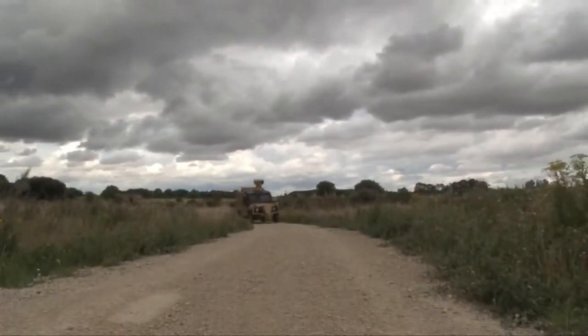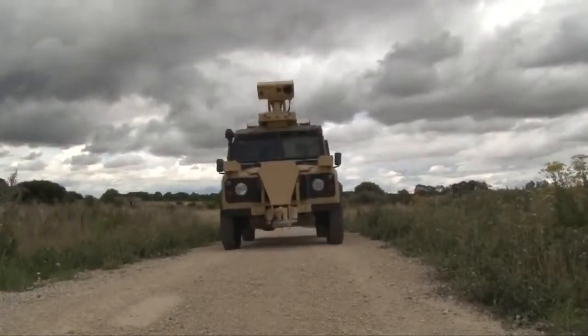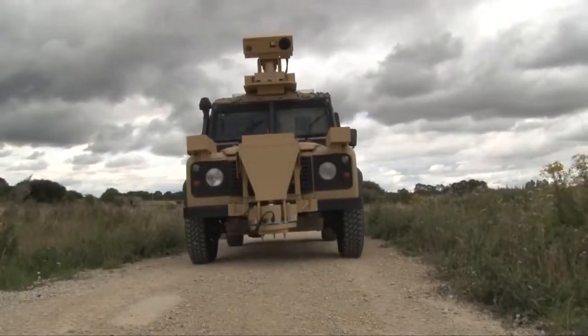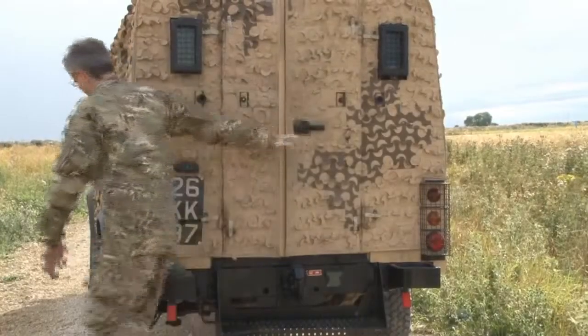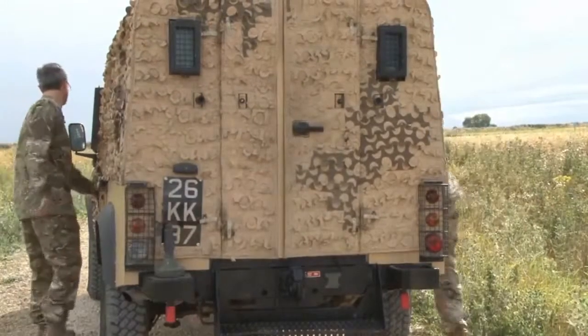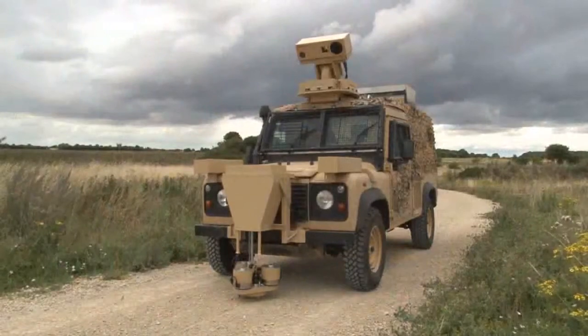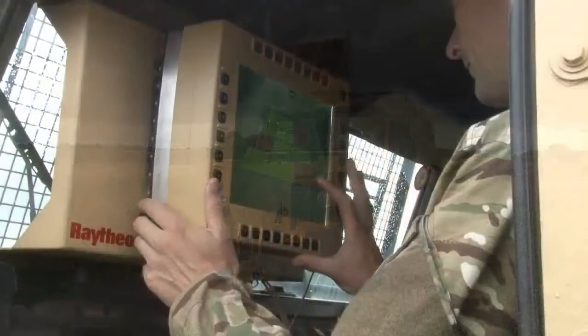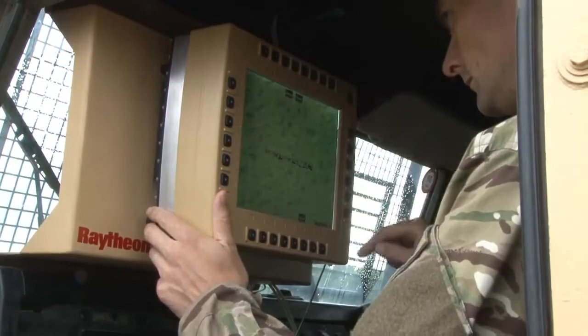Soteria is an IED detection system. It's a vehicle-mounted standoff system that detects the components of roadside bombs. We've done a number of trials, both in the UK and in more representative environments abroad, and we've had great success. In particular, we've had blind tests where we've not known what components have been buried or where they've been buried. In these cases, we've detected all of those components with no false positives.